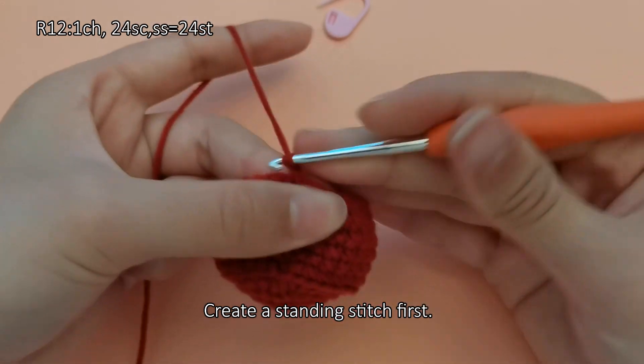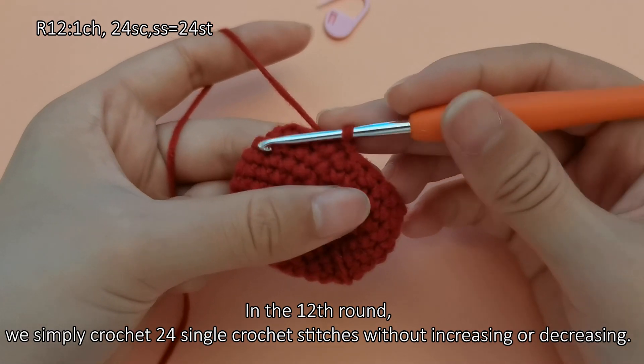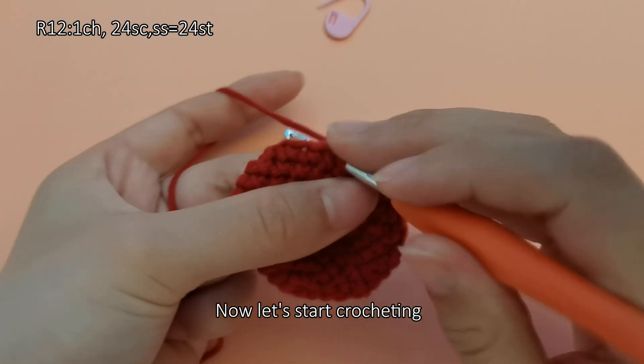Create a standing stitch first. In the twelfth round, we simply crochet 24 single crochet stitches without increasing or decreasing. This round ends with 24 stitches. Now let's start crocheting.